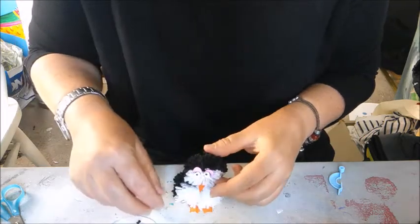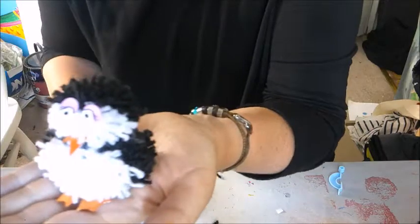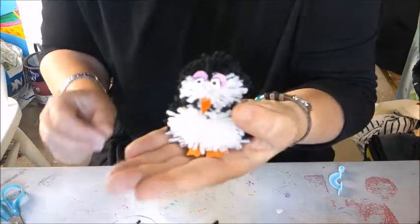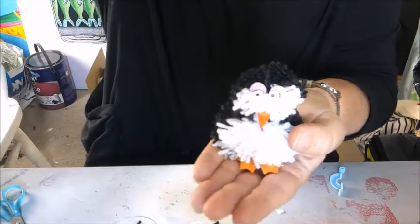Here is your pom-pom penguin. I think he's quite cute. See you tomorrow for a grown-up one. Bye!